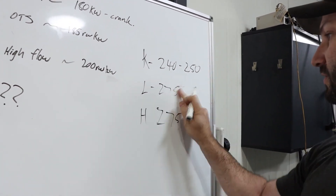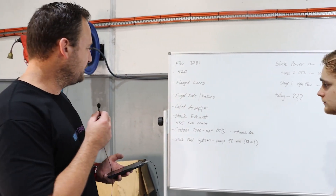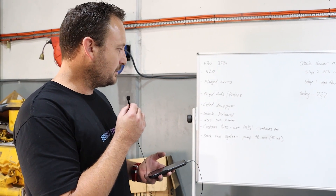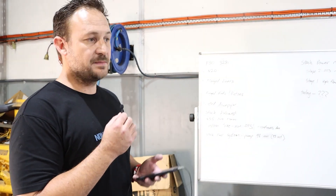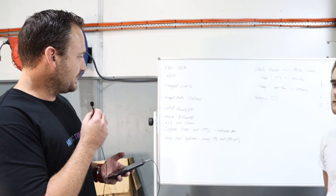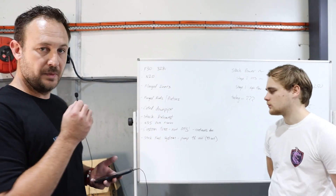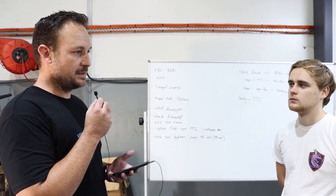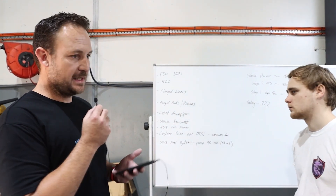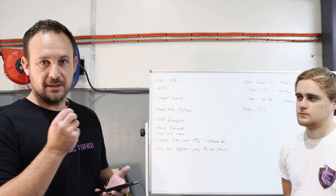Harry guessed 275 and I was 260. As part of this project, the goal is to have a daily driver that I can still run on 98 RON for town cruising, but also have that on-tap power over the stage two OTS setup at 22 pounds of boost. As a first revision, the motor is built but we're sticking with the stock exhaust system, stock high pressure fuel pump, stock low pressure fuel pump, and standard ignition coils. These motors do run step colder spark plugs from the factory anyway.